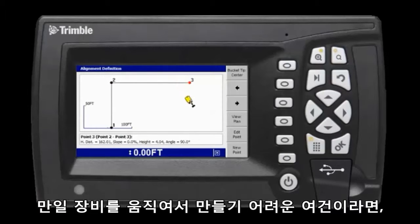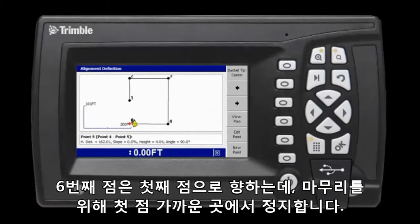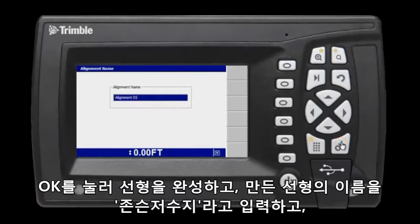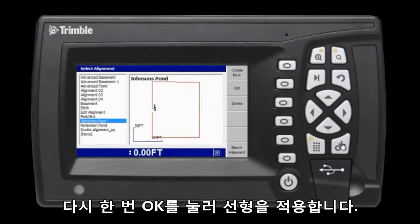If it isn't practical to track the area, I can also move the cursor to set a specific distance away from the previous point. For the sixth point I track back toward the first point but stop short of closing the polygon. I hit OK to complete the alignment and I name it Johnson's Pond. I click OK to save it, then OK again to load the alignment.